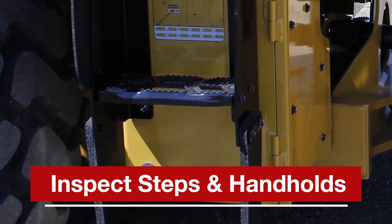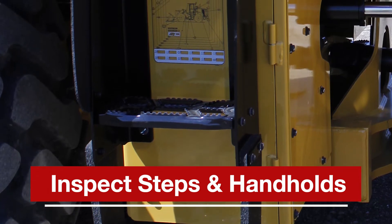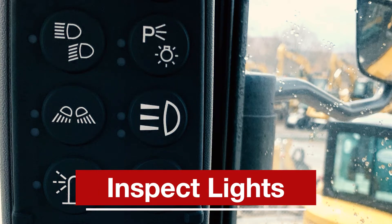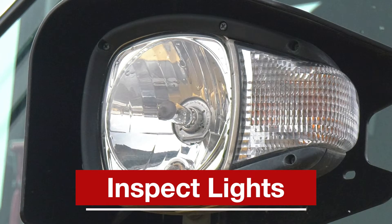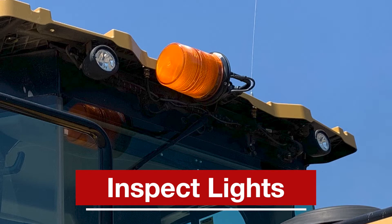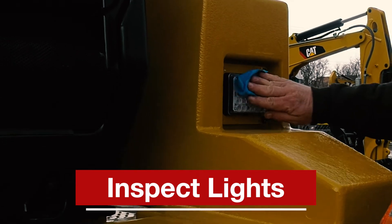Before you go up into your cab, inspect steps and handholds for hardware damage, loose bolts, and cleanliness. Once inside, turn on all your lights, including headlamps, hoodlamps, taillights, strobes, and hazard lights. Then check and replace any broken bulbs, broken lenses, and shields.